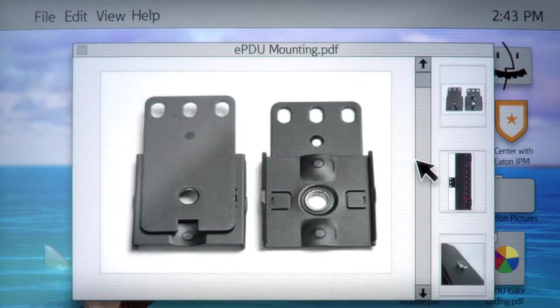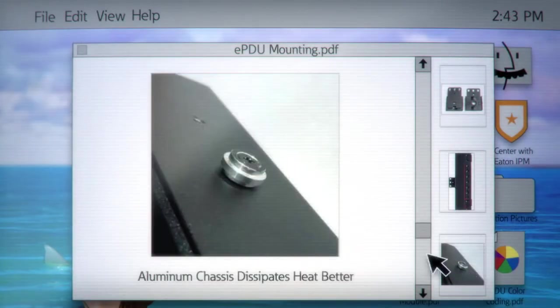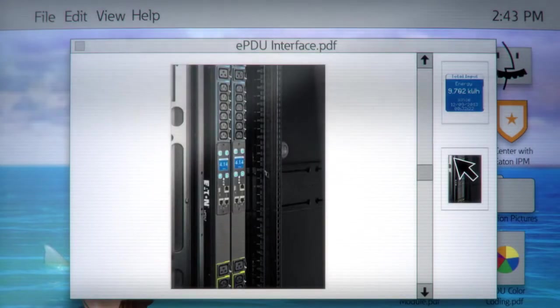Last but not least, an easy install process is key. This unit is a low profile, lightweight, and features tool-free mounting, making installation a cinch. For extra points, an LCD pixel display is most helpful with on-site management. Segment displays only show you numbers, which is fine for an alarm clock, but not a sophisticated PDU.